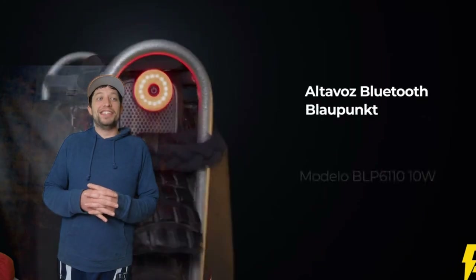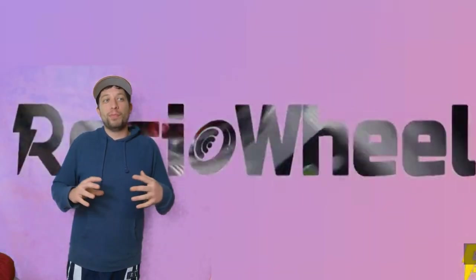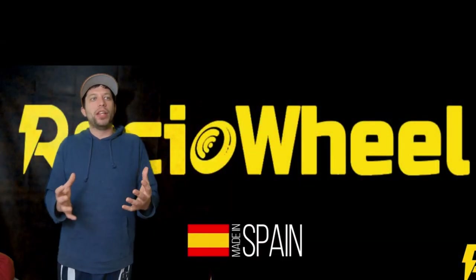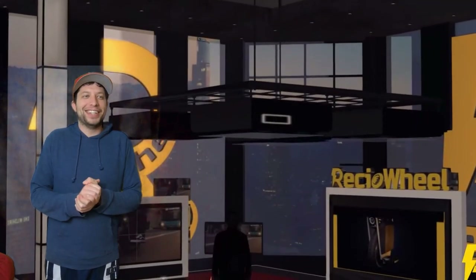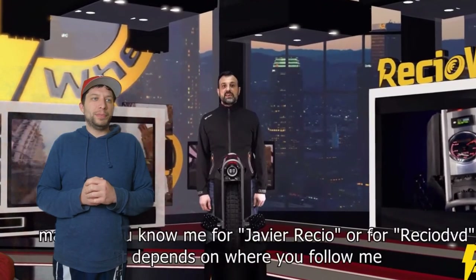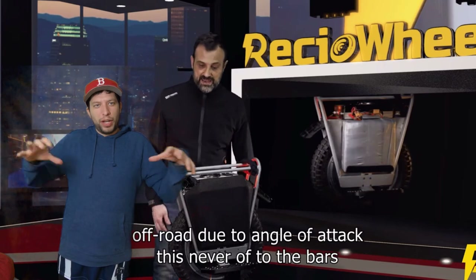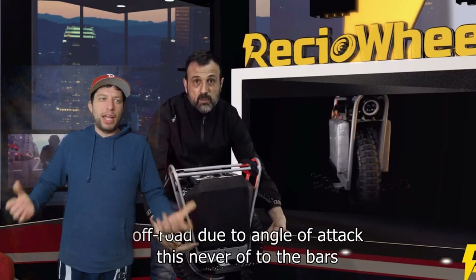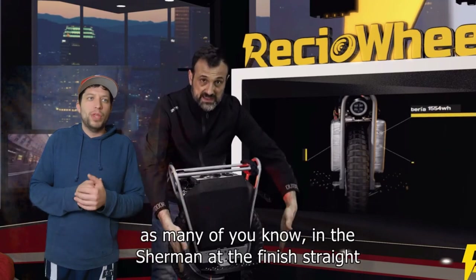I gotta say this presentation he put together is really high quality. I honestly thought for the first 15 minutes, until he mentioned he's not making these for production, that this was going to be a new production wheel. This is a really high quality presentation - we haven't even seen something this high come from Gotway or KingSong or even InMotion. They do more janky kind of release commercials than this. I do like how the roll cage is kind of slanted inward to really expose a lot of tire. If you're going to be hitting stairs or going off-road, having more tire exposed is definitely better.